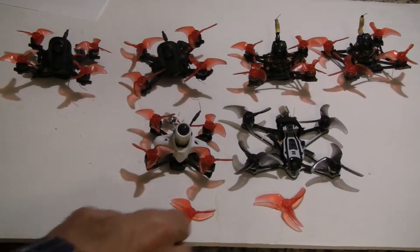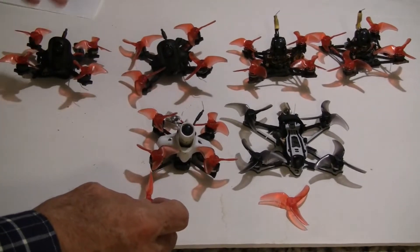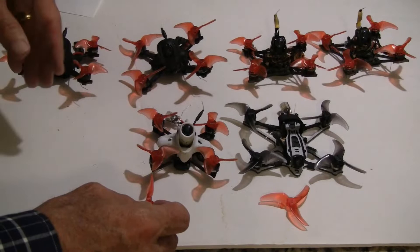Hi, this is John from Chicago and welcome to my channel. Today I have a number of quads out here, really three or four different types.